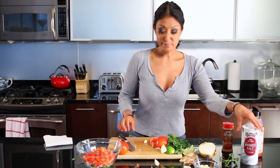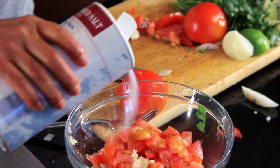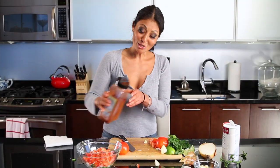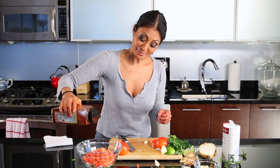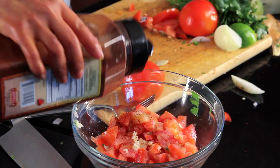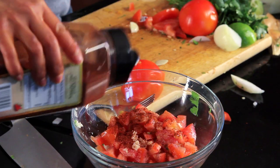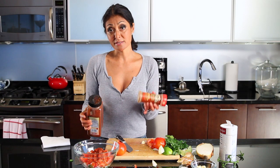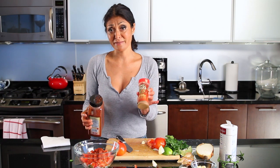And now for my seasonings. A little salt — as I always say, start off with a little bit of salt. You can always add, but you can never take it out. Some chili powder. I'm not going to add any cayenne pepper today because I've got enough serrano in there to take down a whole small village, so we're just going to leave that out.